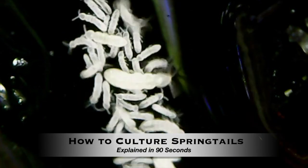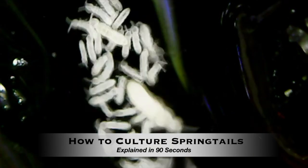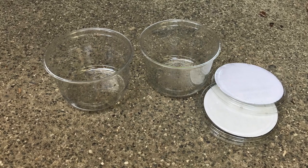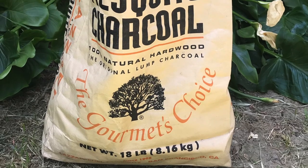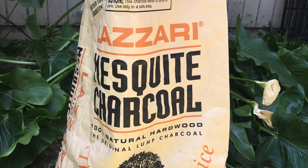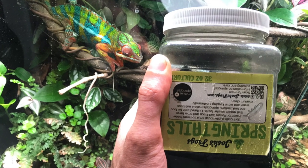How to culture springtails for your vivarium, explained in 90 seconds. You will need culture containers — I like to use regular deli cups. You will also need a substrate; I use regular lumpwood charcoal I buy at the grocery store. And then of course you will need a source of springtails to seed your new cultures.